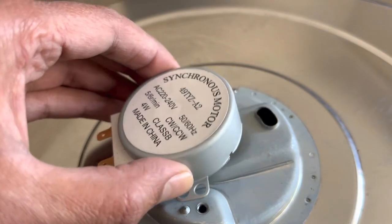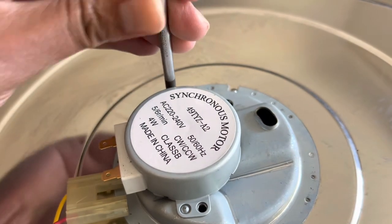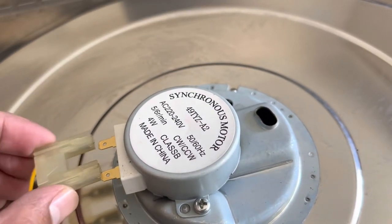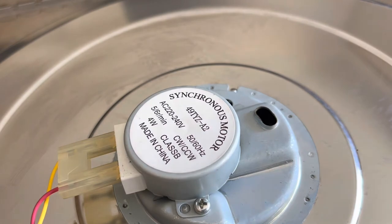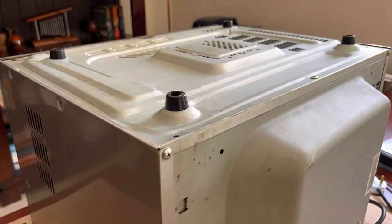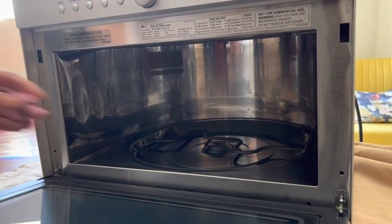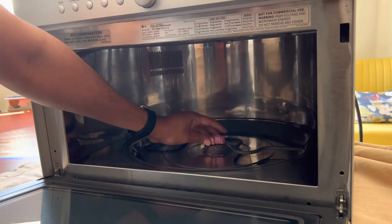Let's put the motor back here, and then we can just reconnect the power. Make sure that's in securely — there we go. Once we've turned the microwave in the right direction again, we can open it up and put that back in. There we go.